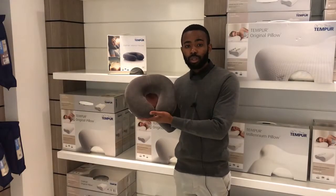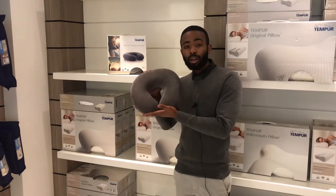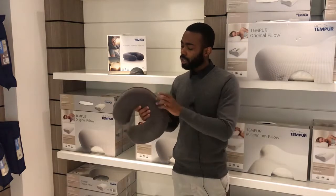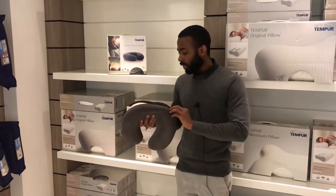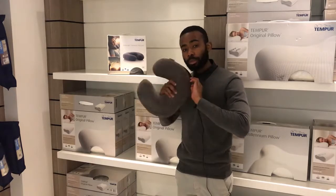Here we have the Tempur Transit pillow. It's great to be used when you're traveling via flight or via car. It has a removable cover that you can just unzip. The cover is machine washable. The material itself on the inside obviously isn't washable, and is great for comfort and support for long distance trips.